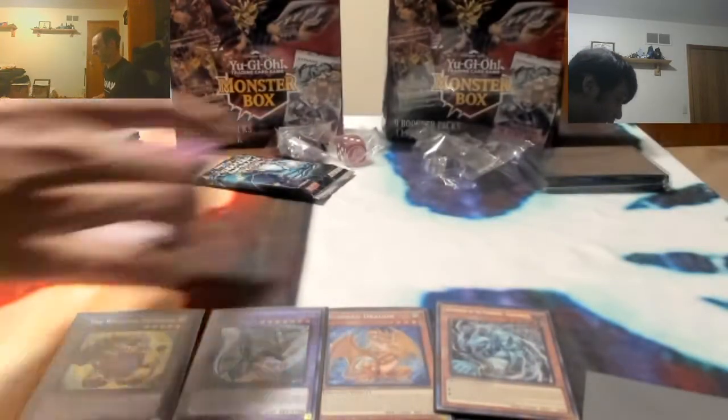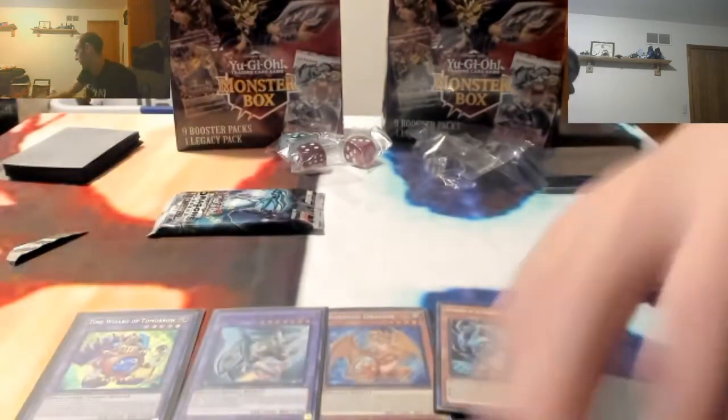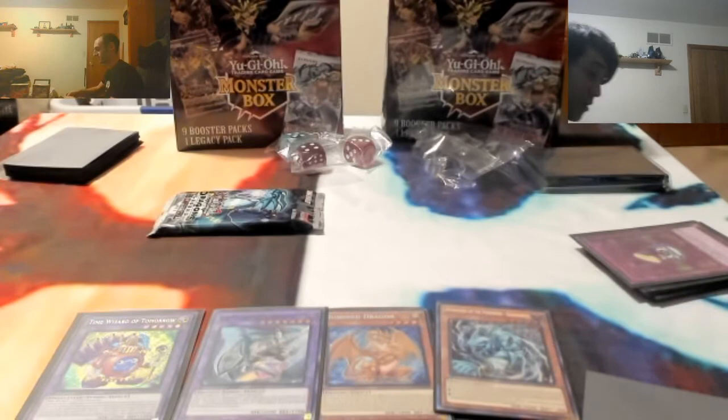I still got a pack right here. Oh, there's two more cards. You still had one more pack, so this is the last pack. So there's two in each box? Yeah, there's two in each box, a dice, and then a promo.